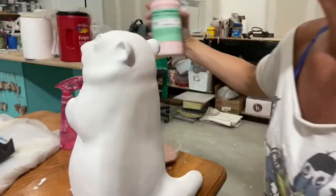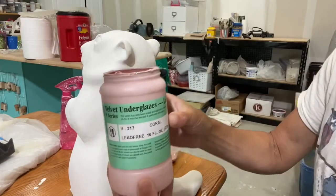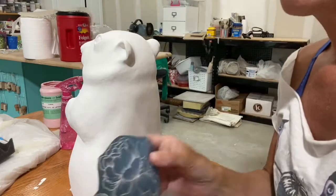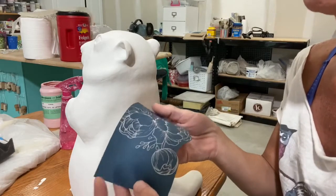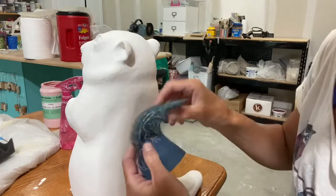Thanks for watching. I'm going to be using the Amaco Coral Velvet Underglaze — it's a really pretty, kind of a pinkish color. When you're ready to use your screen, I always run it under water and then put it in between two paper towels.